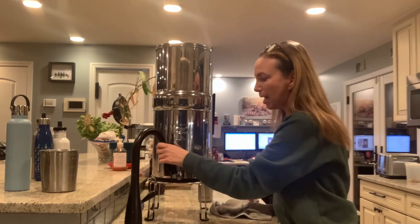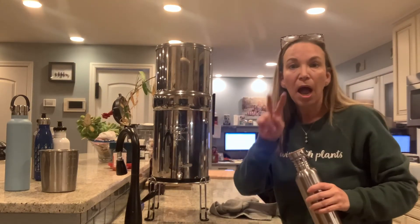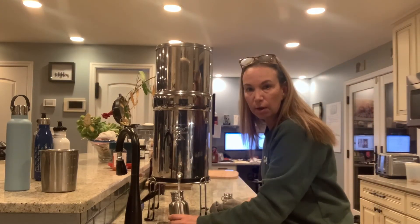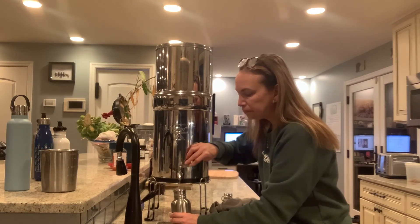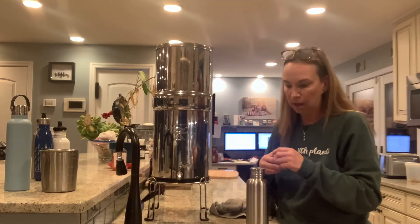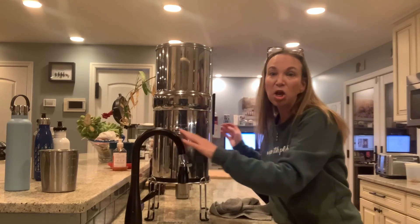I still have water in it, so here's my water bottle. I use this Berkey water for everything — for cooking, for my two dogs, and I also use a water pick for dental hygiene which I fill with this water. Anything that calls for water, I use Berkey water because it's the cleanest.